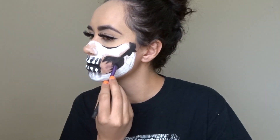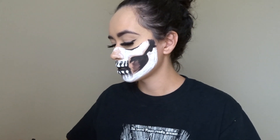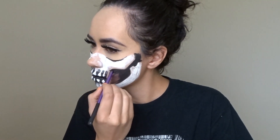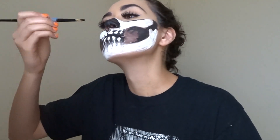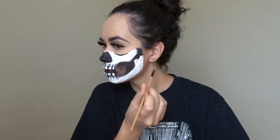At this point I just started adding some more shadows to the face with the black eyeshadow. I was adding more white paint where I wanted to highlight some more, and I also added some more black paint in the cheek hollows because I wanted it to be darker than the black eyeshadow. So I was just playing around — however you want to do it.